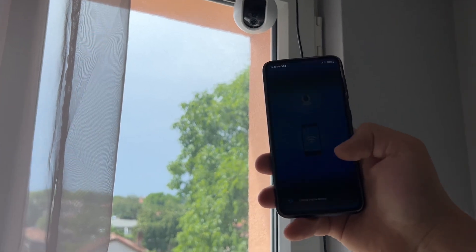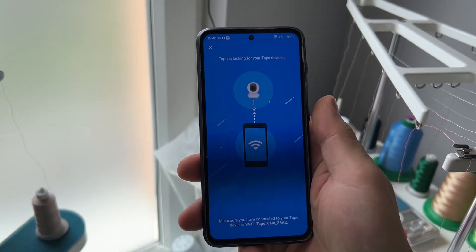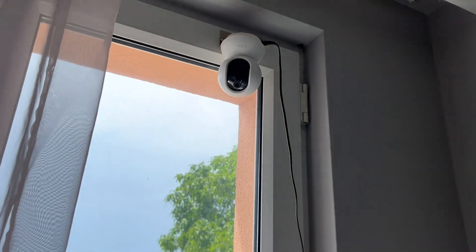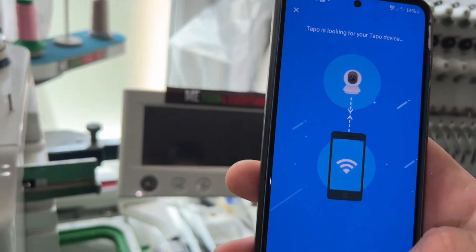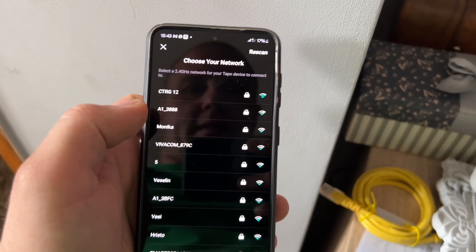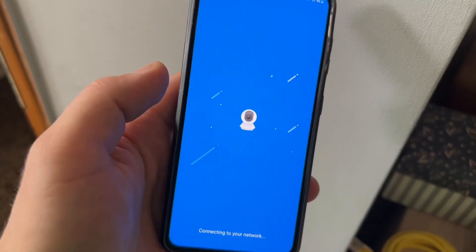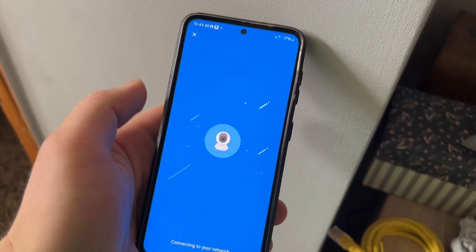Connect to the device. We don't need anything more on the camera so get away from it. After we connect, we need to choose the Wi-Fi that's ours - in this case it's this one - and we need to enter the password. I press Next after inputting the password and now we're gonna wait - connecting to Wi-Fi.